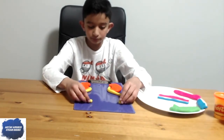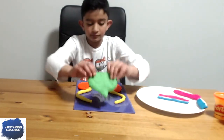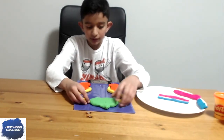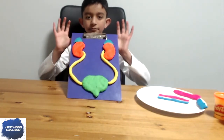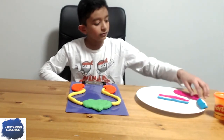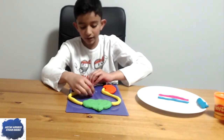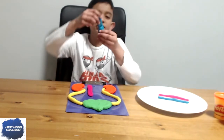Now let's add the bladder — it should look somewhat like this. Then let's connect it like that. Now let's add the abdominal aorta — let's just place it right there like so.